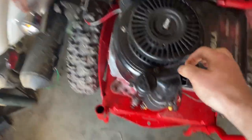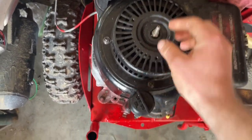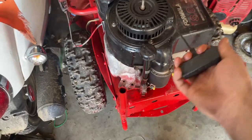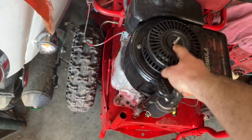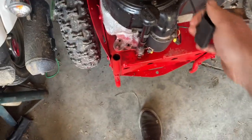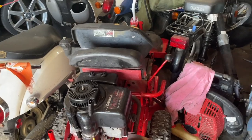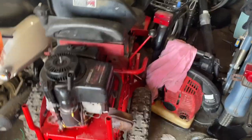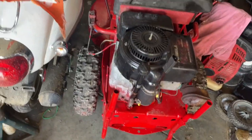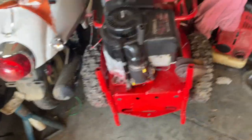I did end up fixing that pull start. I put a bolt through here, a washer, and then a locking nut there. It just needed a little resistance on that plate to grab the teeth. See how the teeth come out now and grab onto that thing - so that's fixed. I may end up keeping this mower, I like it. But if I can get $200 for it I'll sell it, otherwise I'll probably keep it and mow my yard with it.